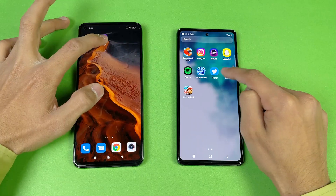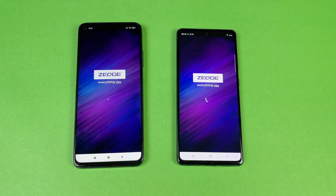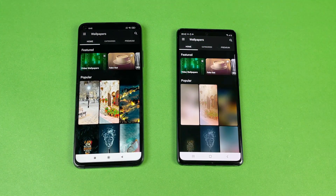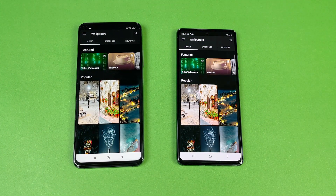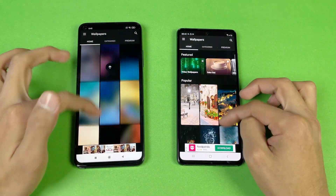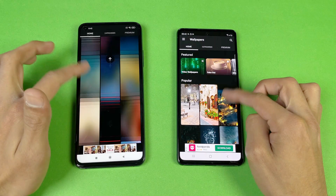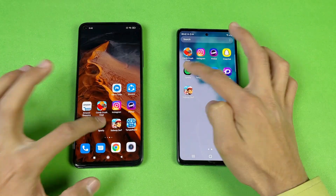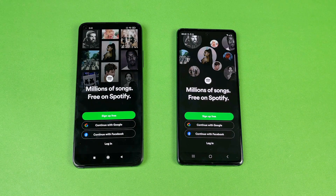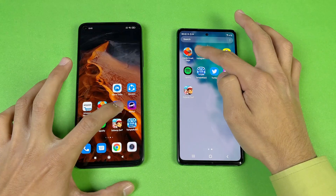Opening up Twitter, that is faster on the Xiaomi Mi 10T, followed by the Samsung Galaxy S20 FE. Scrolling feels really smooth on both devices. Spotify is about the same on both phones.